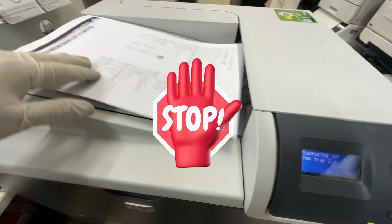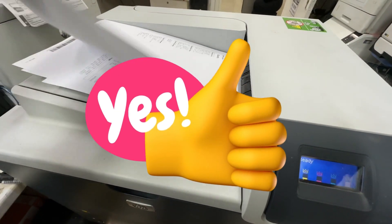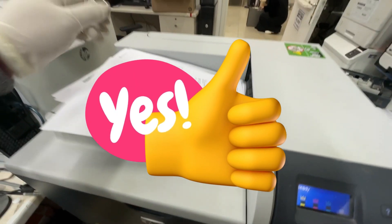The printer is ready and there are no errors. If the error does not disappear, you will need to replace the toner with a new one. Thank you for watching, and don't forget to share and subscribe.